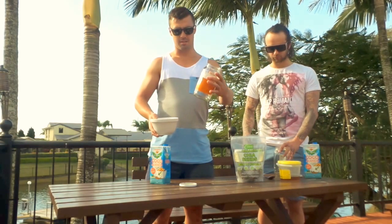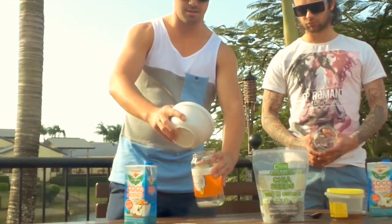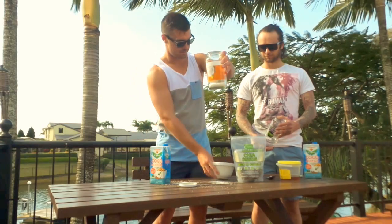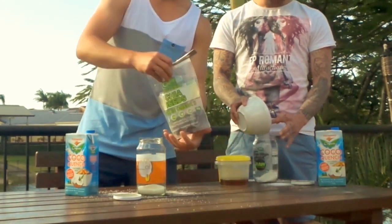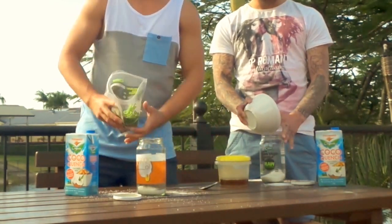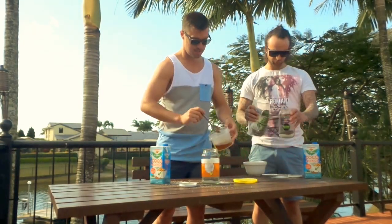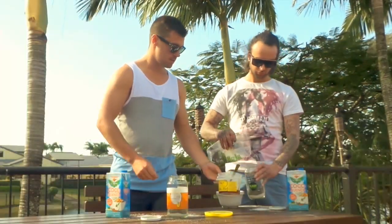Okay, so the first thing you do - in about a one litre jar, or you can go smaller if you want - just tip a little bit of the desiccated coconut in, without spilling as much as I just did. Get about that much in; it's roughly about six tablespoons. Then it's the same sort of thing with chia seeds - about six - or if you're like me and you can't be bothered measuring stuff out, you just pour until you get a rough amount. Then you get about a tablespoon of honey and chuck that in for your sweetener.